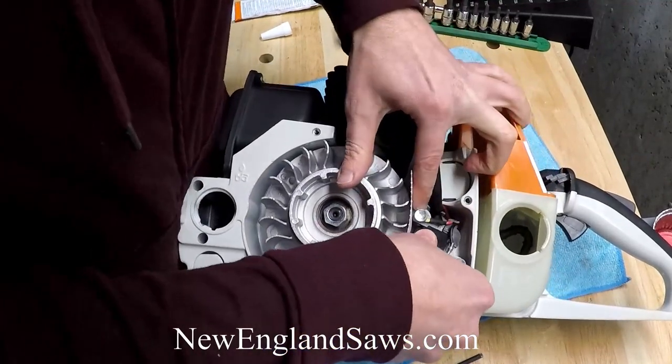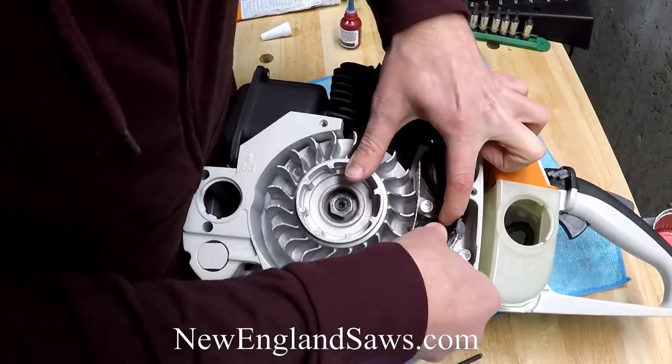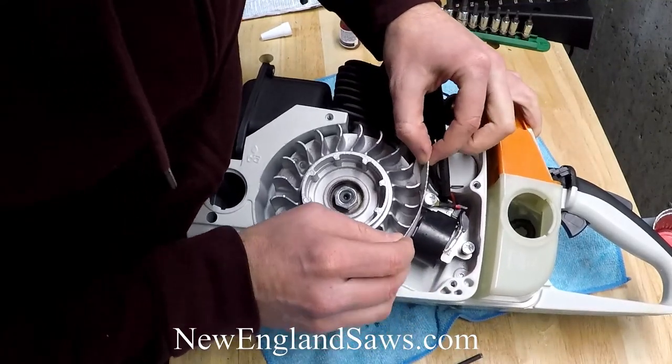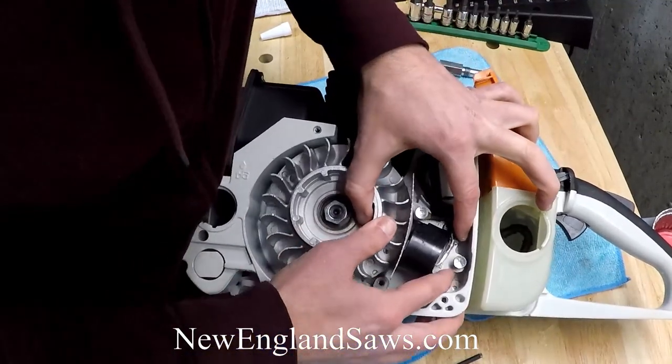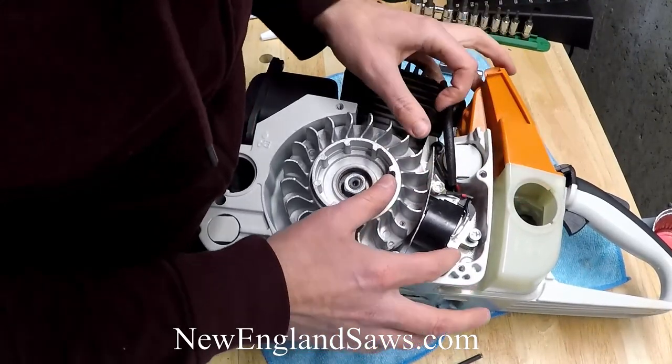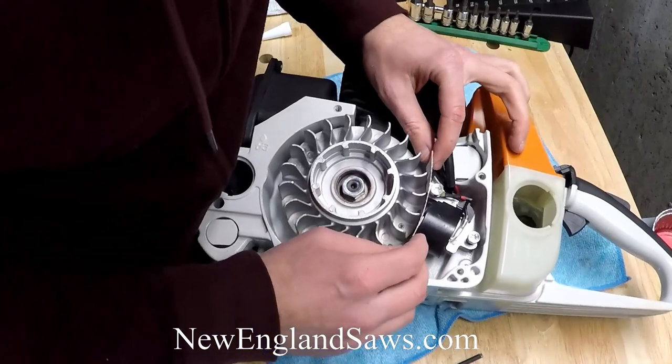You want to basically get that pushed all the way flush against so that the card just slips in and out. If you have too big a gap, then you will not have a good spark and it won't fire at the right time.